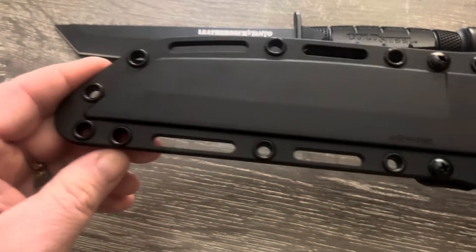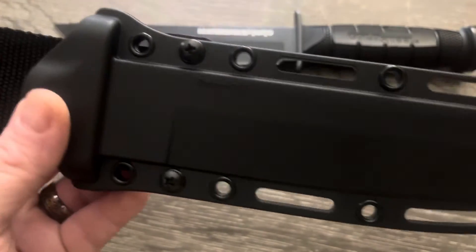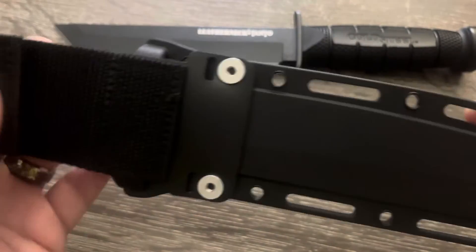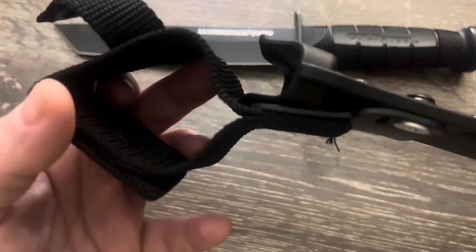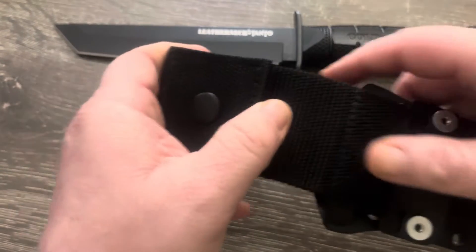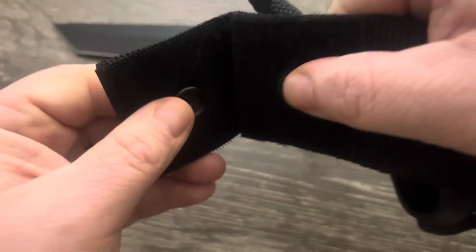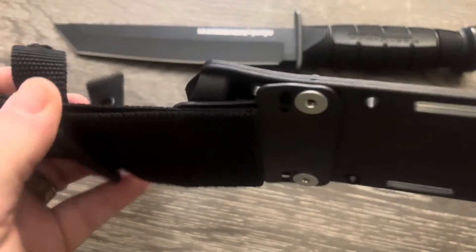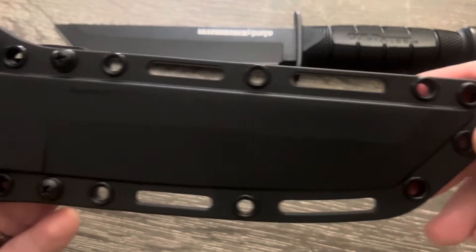The sheath is kind of typical of Cold Steel's knives — they've got that SecureX sheath, which I think is their trademark. It's injection-molded plastic with a belt loop in the middle that'll fit any size belt — super generous size. It's got a snap and velcro on the back, which I'm not super huge on. I don't love the prospect of potentially losing my knife if the button unsnaps.